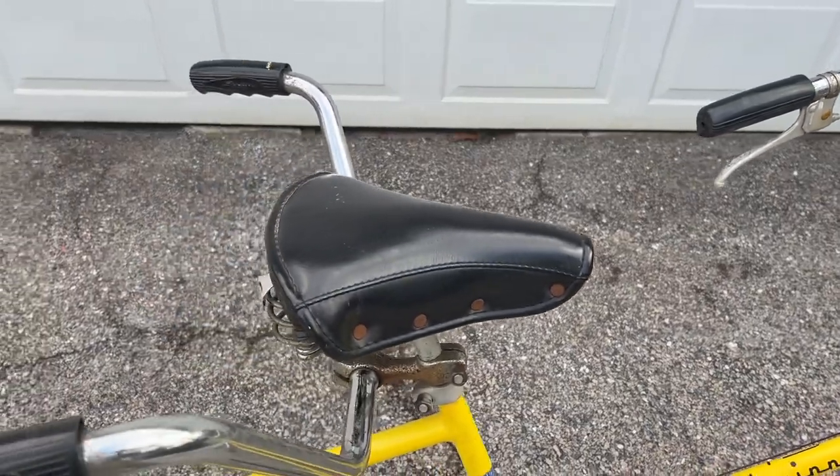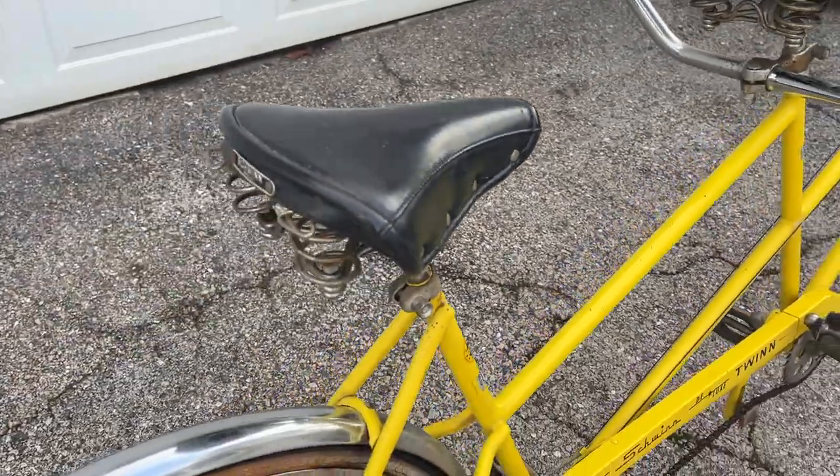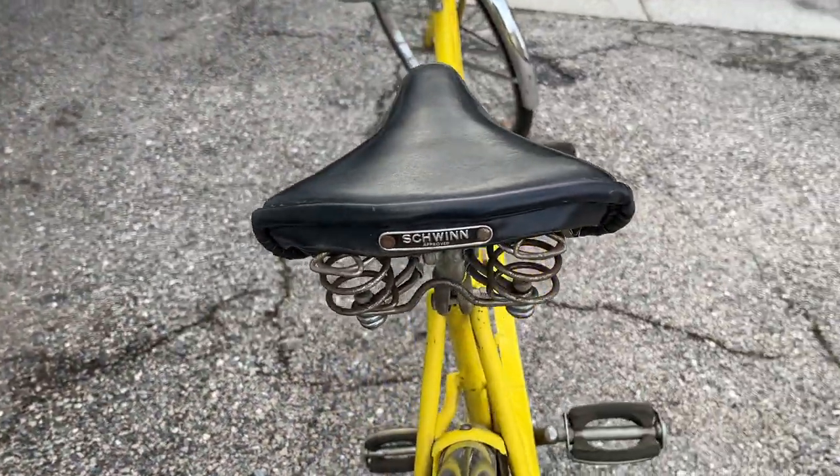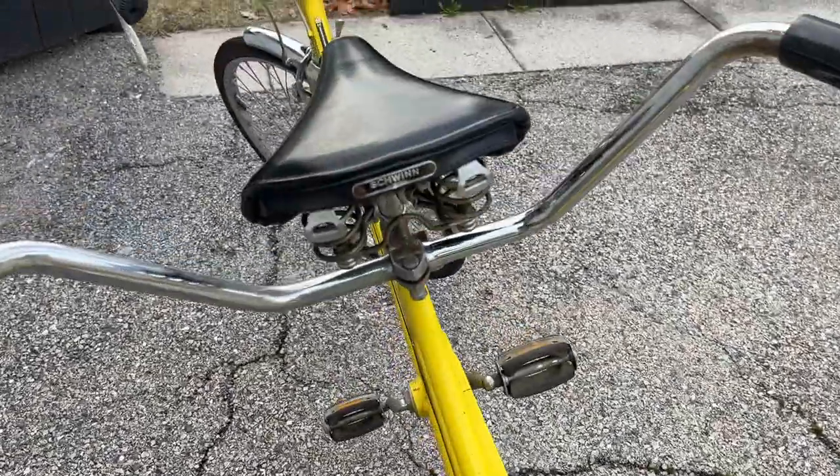What am I gonna do with this when it's done? Use it. I'm gonna use it with my family — cruise around town, cruise around the neighborhood, take it to the beach, get on the boardwalk, and just really enjoy it for what it is.